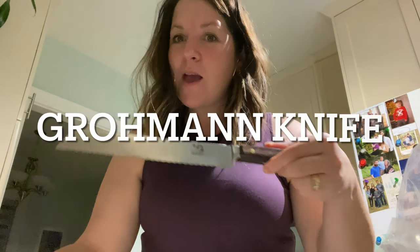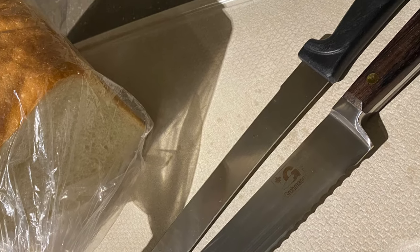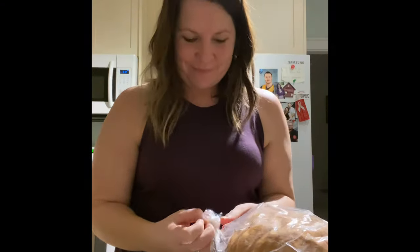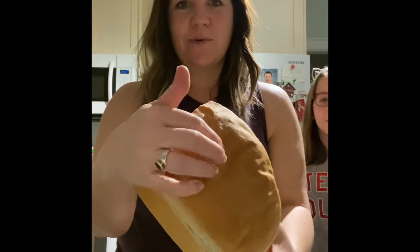My sister's homemade bread — gourmand knife versus our old stainless steel. Which knife is gonna win? We're going to open the bread first. It's fresh with a crispy top.